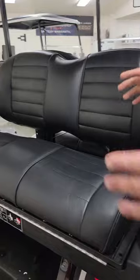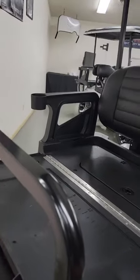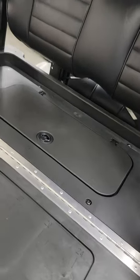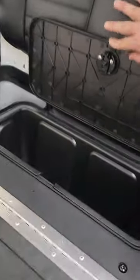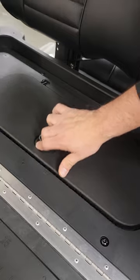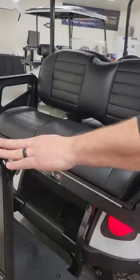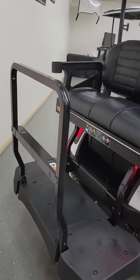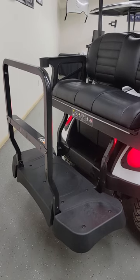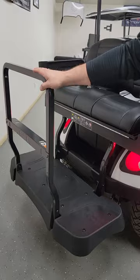The RFS Pro is assembled and installed when the vehicle goes down the assembly line. It's a folding option rear seat, so you've got a spacious cargo area if you're not hauling anybody back there — you can throw tubs, totes, or coolers. It has a very nice storage area underneath with a latching door. Cup holders are built into the armrests, and there are lots of great attachments available for the RFS Pro rear seat. If you want to use it on a golf course, there are golf bag attachments, lawn chair holders, and a variety of things you can run off the rear grab bar.